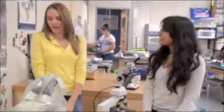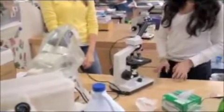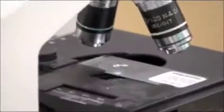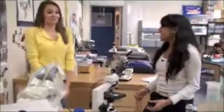Now, this is the last final step. Move the revolving nosepiece so that no lens is over the sample. Place one drop of immersion oil onto the slide. Wow, I can see it at a hundred times magnification!